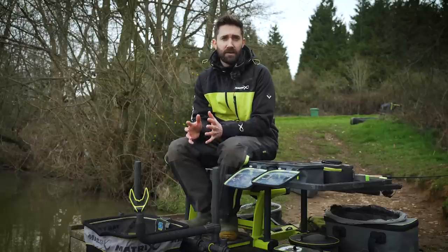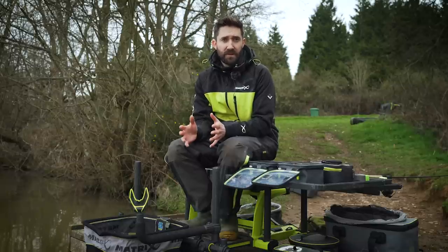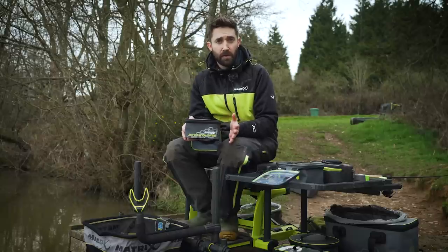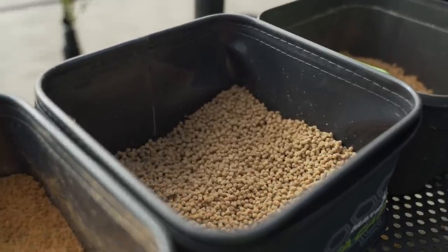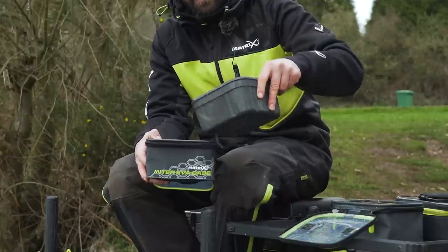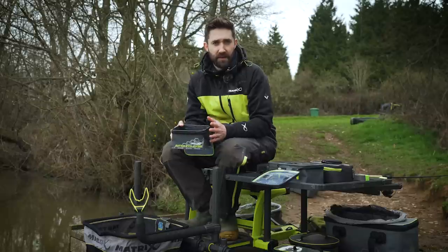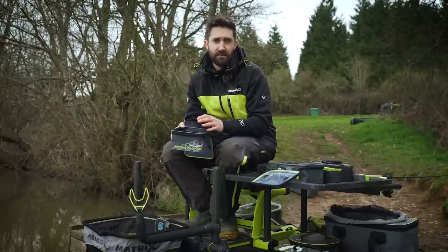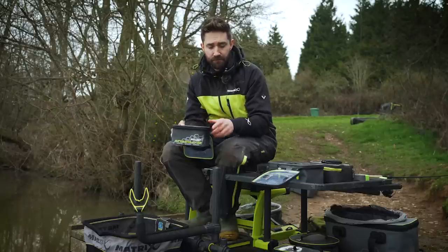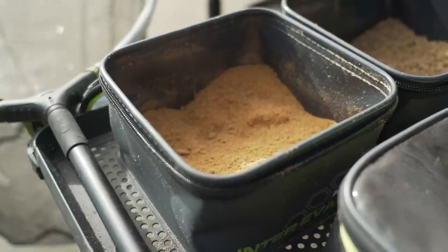One of the key factors to get right when you're fishing the method feeder is bait preparation. If your bait isn't right, it won't stay around your feeder and you won't be fishing the method feeder as you intend. So firstly, how to prepare your pellets so they don't fall off the feeder. I've got some standard 2mm coarse fishing pellets and I'll add just some water from the lake to cover them. One key thing is how long you leave your pellets in the water. For micro pellets I like to leave them anywhere from a minute to a minute and a half. Don't over-soak them — once they're too wet they won't form around your feeder. I always have a little bit of groundbait as well.